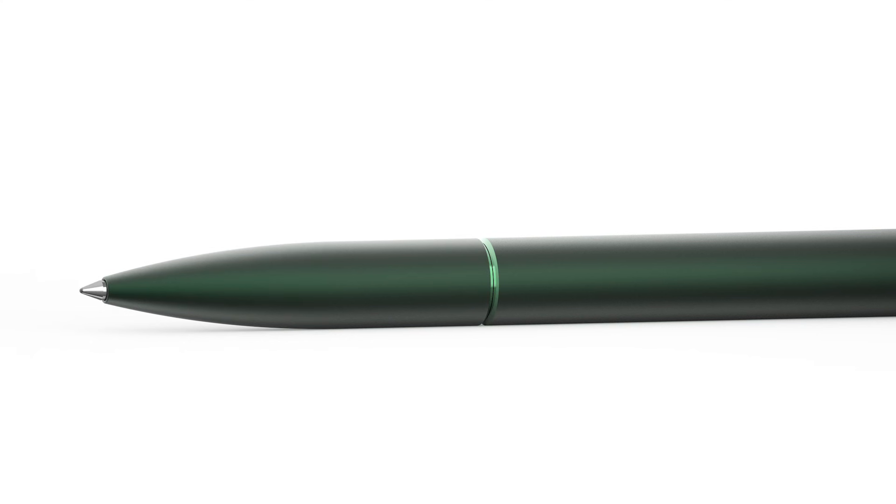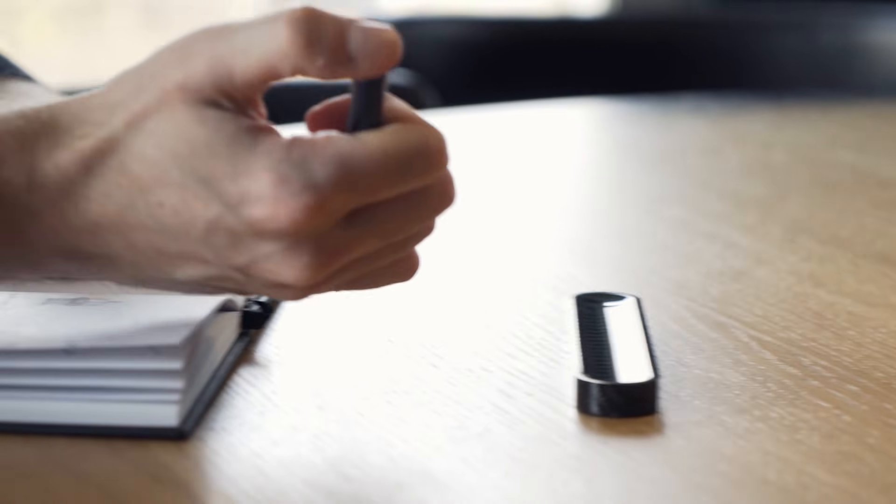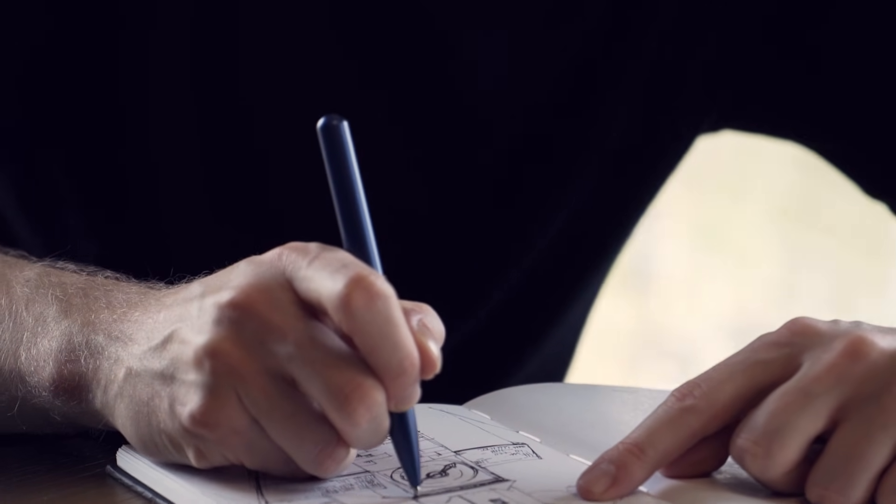Just shift the cap. Since we launched the first campaign, our magnetic ballpoint pen has been a huge success.